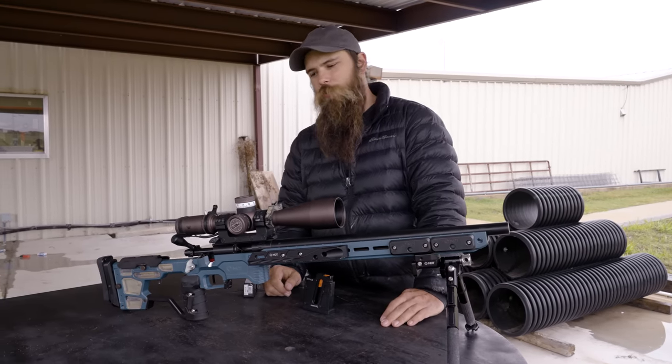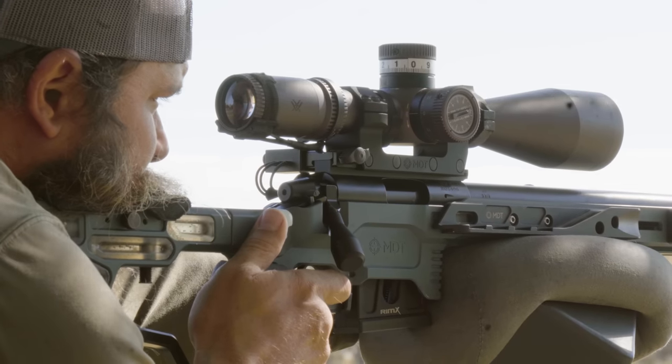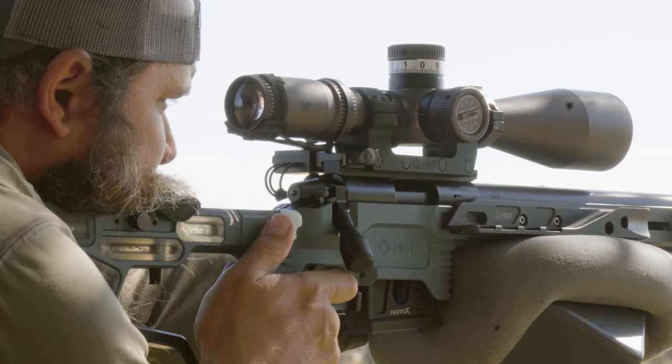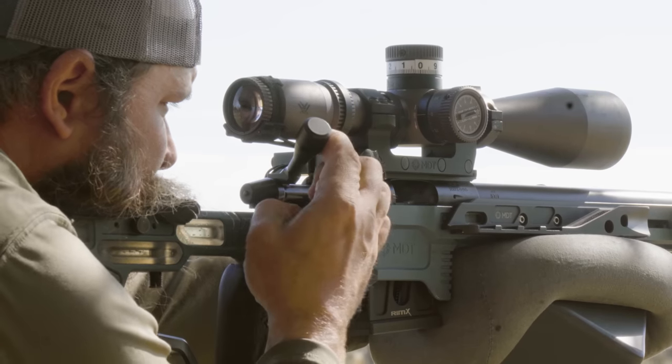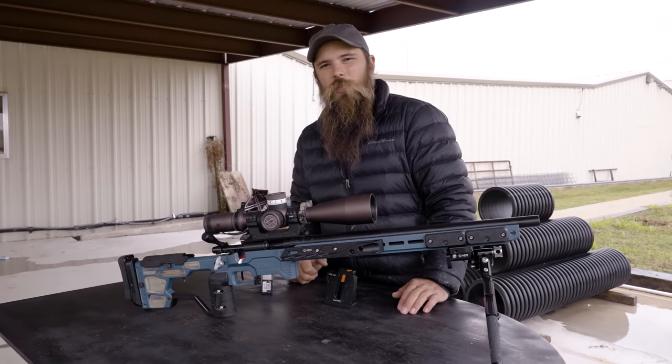The Send It level helps you make sure that you're always level. In 22 competitions, a lot of times you're dialing a lot of elevation, and by having that level and being able to see exactly whether the rifle is level, it's going to ensure that you're getting all of your points.